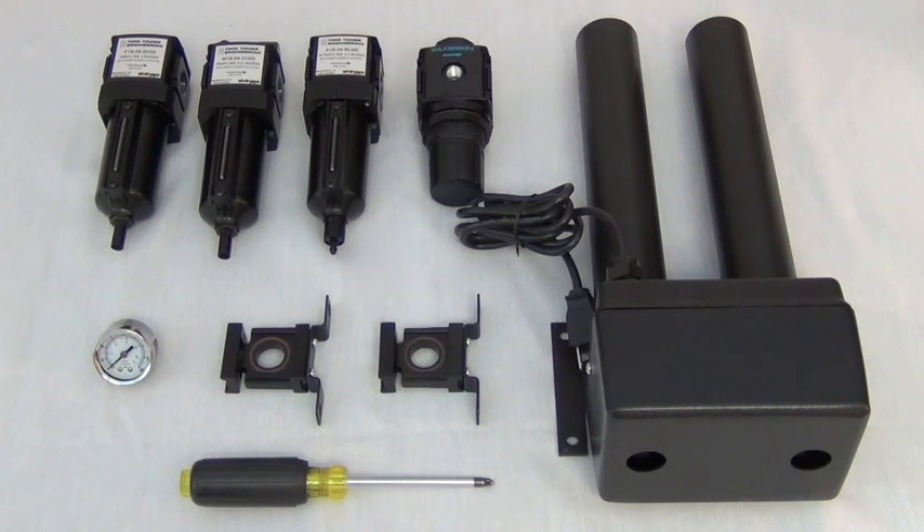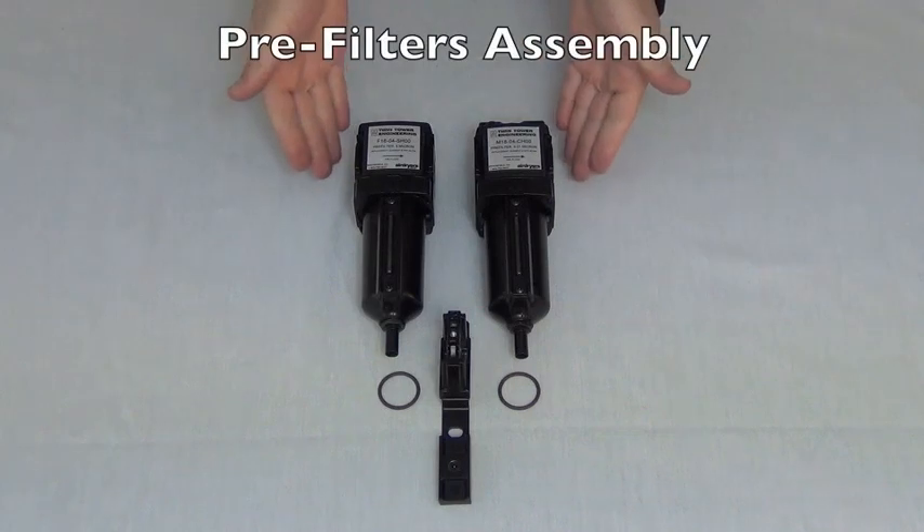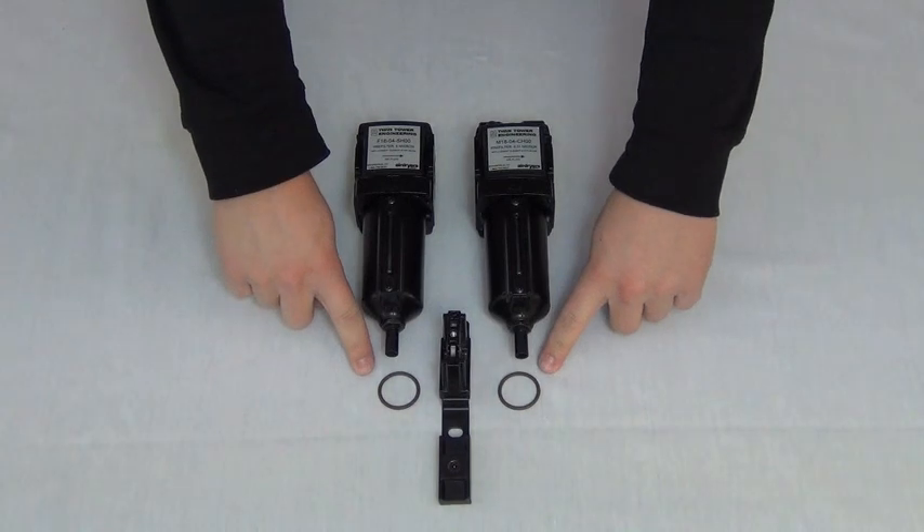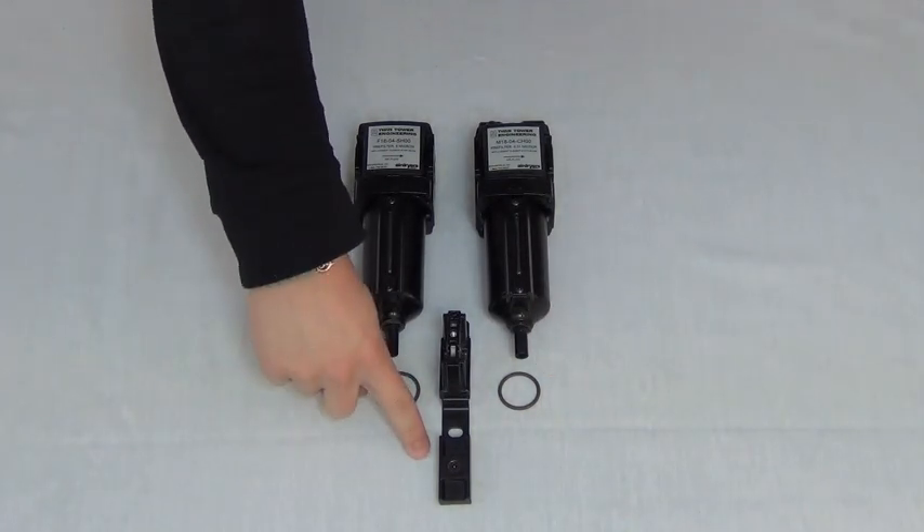To assemble the filter packages, you will need a Phillips screwdriver. Find the labeled pre-filters, joiner bracket, O-rings, and cover plate.